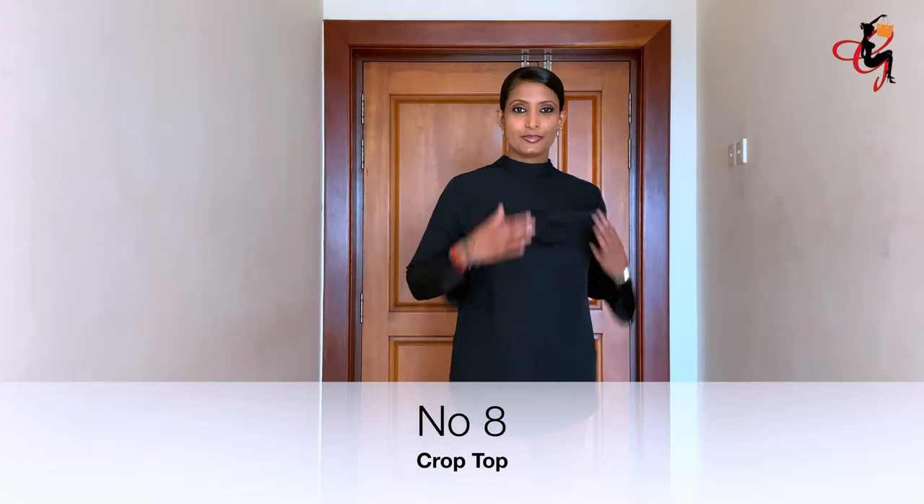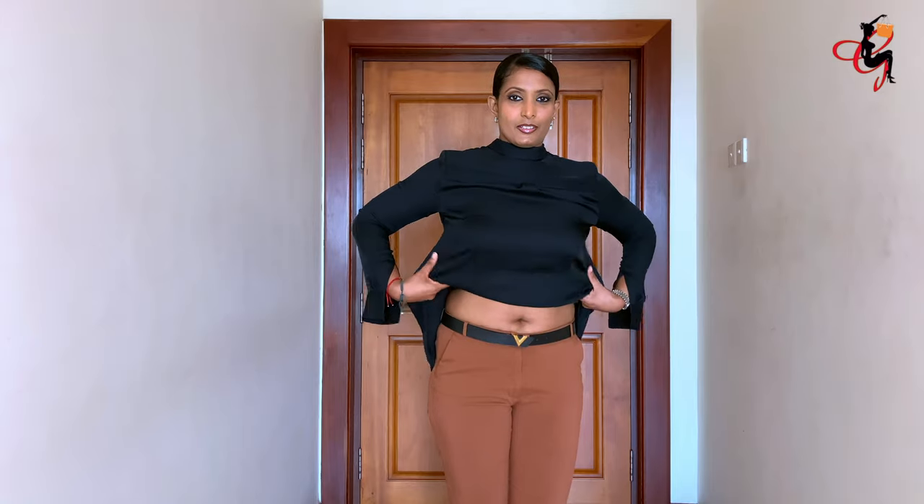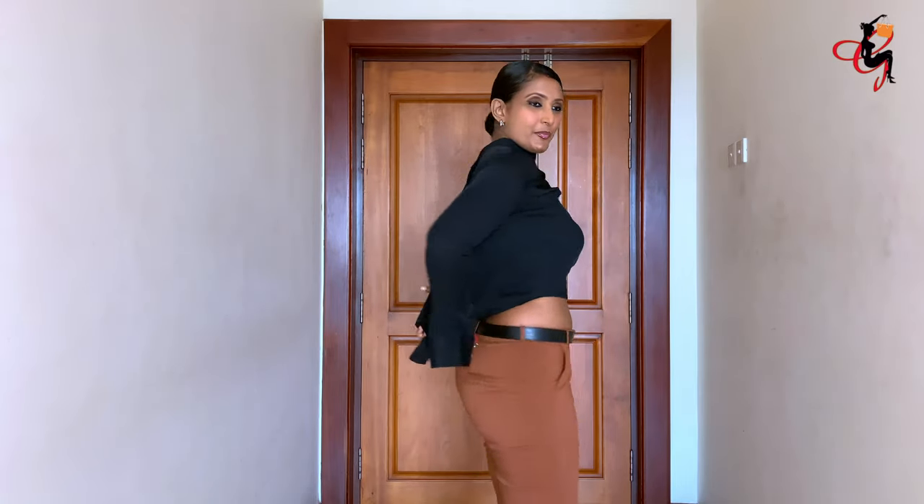The eighth way is the crop top. For this, you wear the shirt the opposite way and button down at the back, then fold the shirt in front and make a knot at the back to make it a crop top.